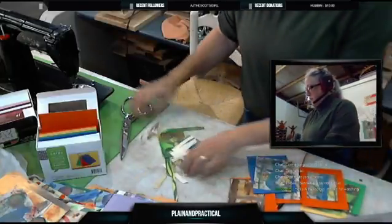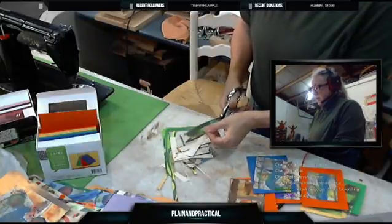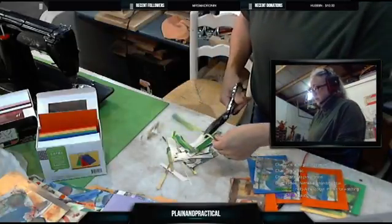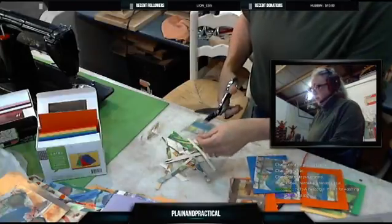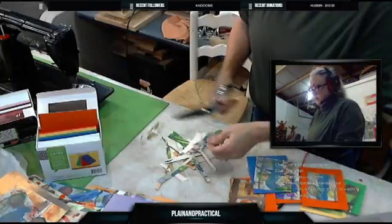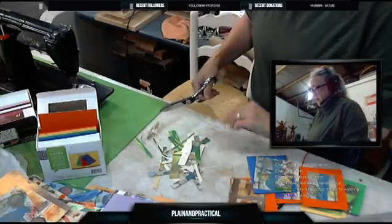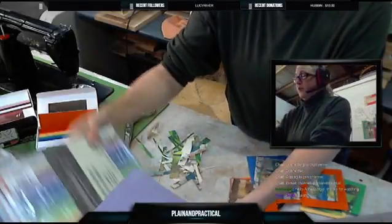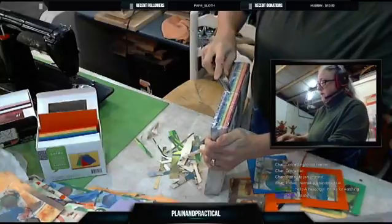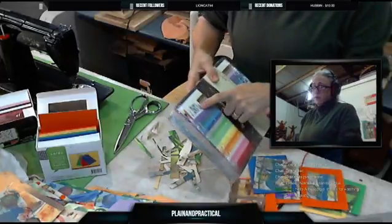I've got my little scrap pile growing. I'm going to start slicing that up for bookmarks — one of my favorite things to do. Especially when the reading program starts at the beginning of summer, I like to make two to three hundred bookmarks — takes me all day — using up scraps of paper from the shop, to take down to the library for the kids' reading program.